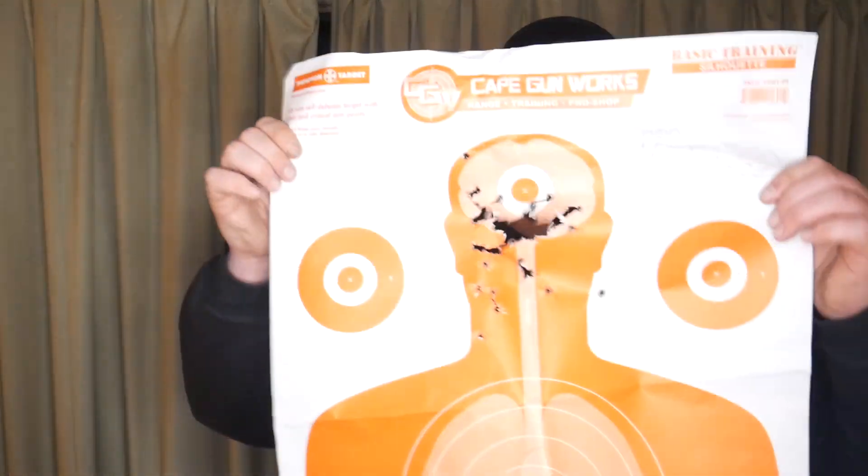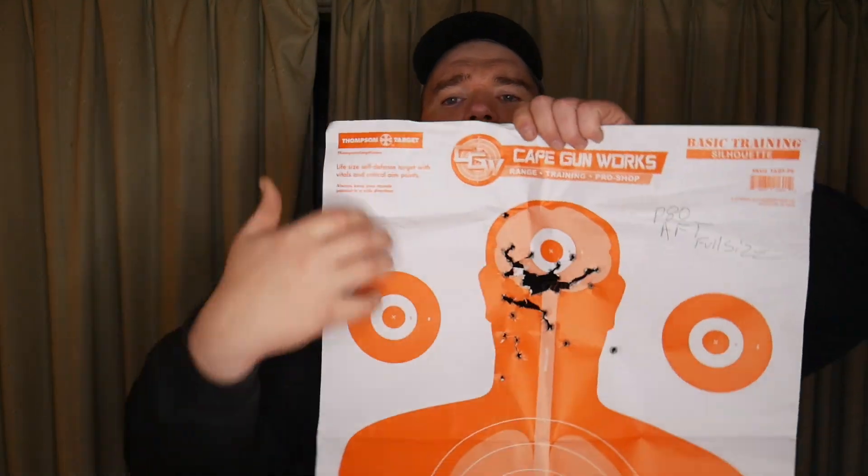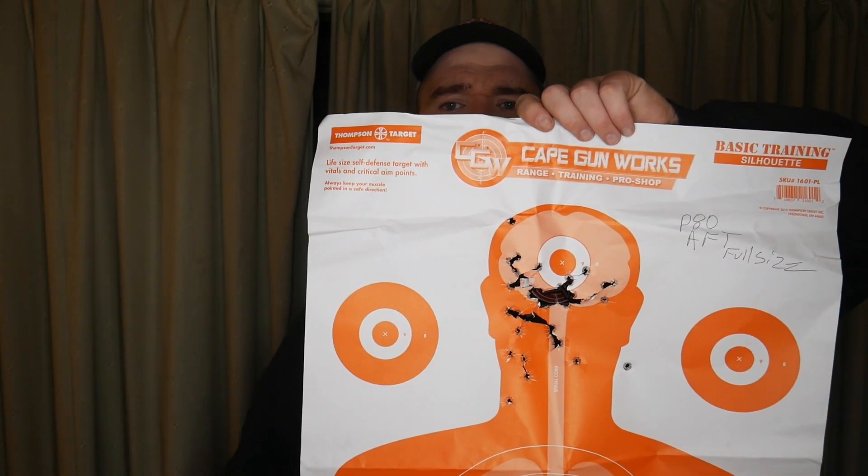As for accuracy — this is my target, about 75 rounds give or take, shot at around 10 to 15 yards at combat distances. It worked out pretty well. I was shooting a little low, probably just getting used to the sights, but I am impressed with the accuracy when the trigger is working.